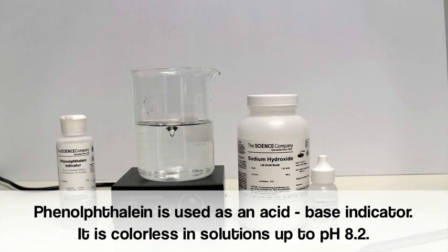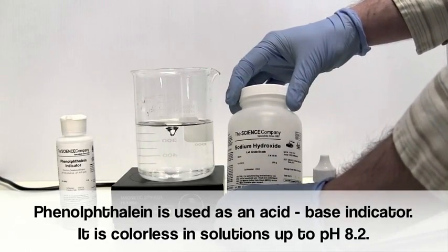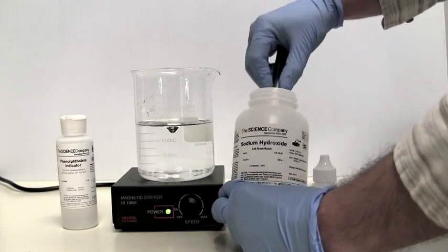Today we will present a simple demonstration of how phenolphthalein indicator changes color. Let's start with a beaker of plain tap water. We add a bit of sodium hydroxide to raise the pH into the alkaline range.